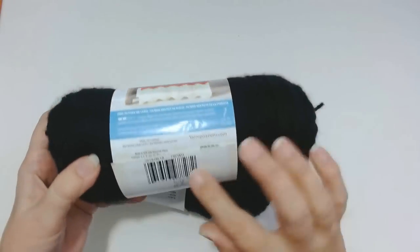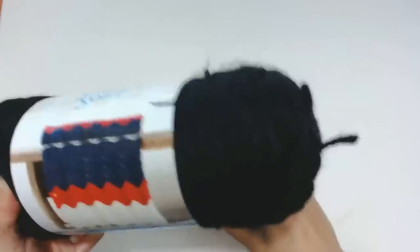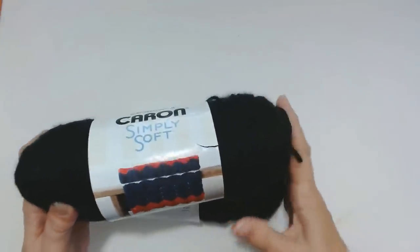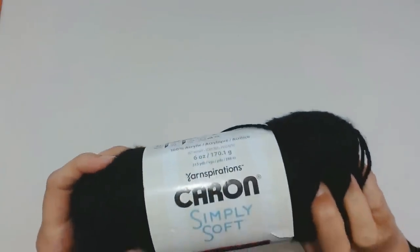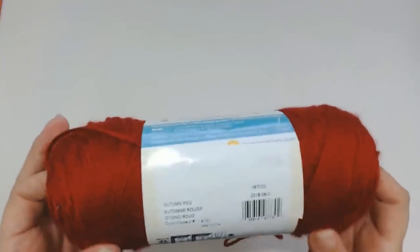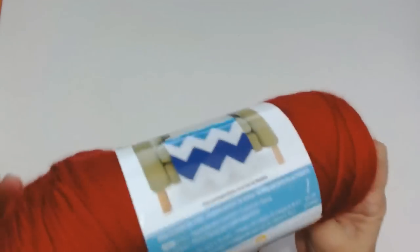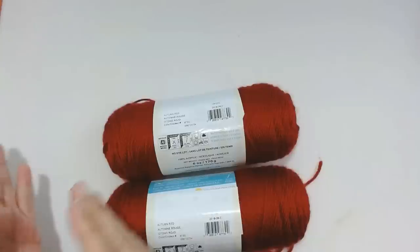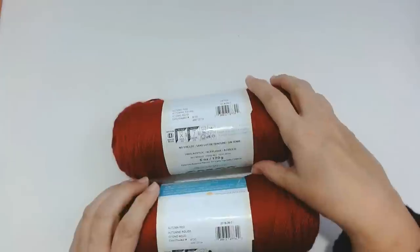I got some just basic black — it's called Black, Caron Simply Soft. Some of my labels are a little bit ripped and squished because I really did squeeze all this into my big suitcase. I got two of the black. I also got two burgundy — this is called Autumn Red. These ones were actually about 50% off by the time I got to the checkout because it was an autumn colour going into spring and summer, so some were even cheaper than I expected.